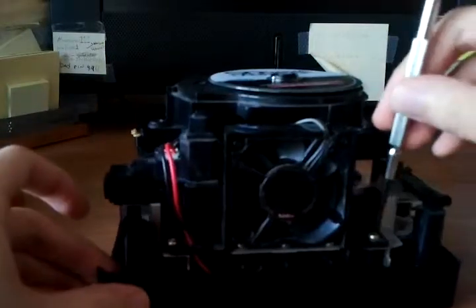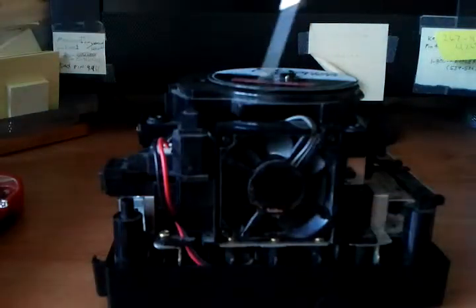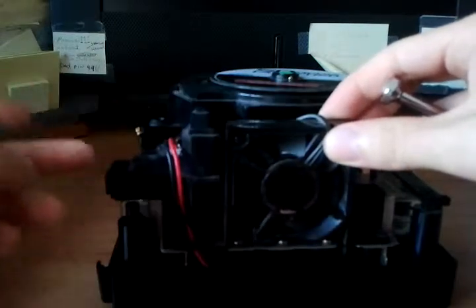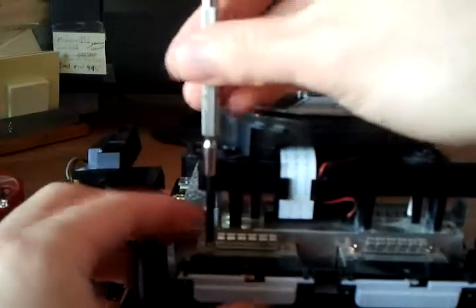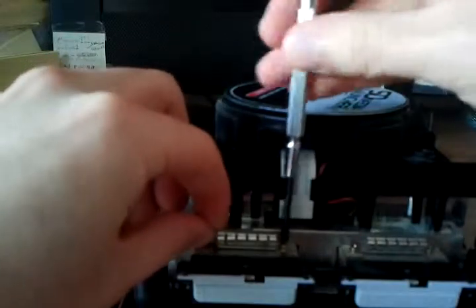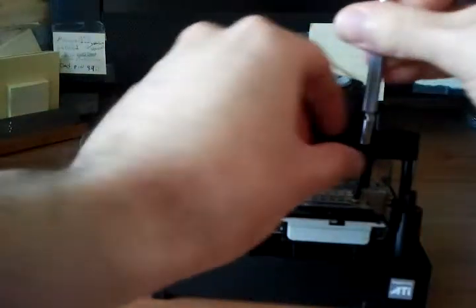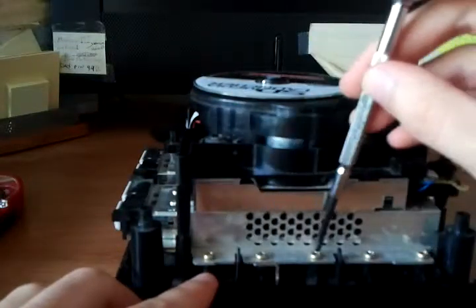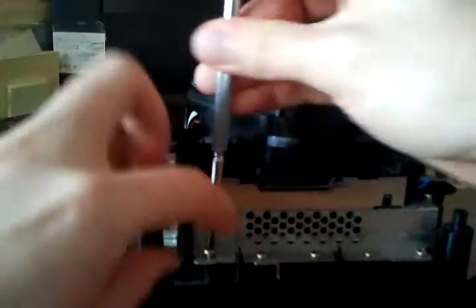Now let's go for the fan. Just two more screws here on each side of the fan, and then the entire power input switch and fan assembly can just lean to the side like that. I always like taking off the game controller port grounding tabs about now since you're going to have to take them out anyway later. Now we can proceed - there are a ton of screws all around the perimeter here, so it's just a matter of getting in there and removing all of them.